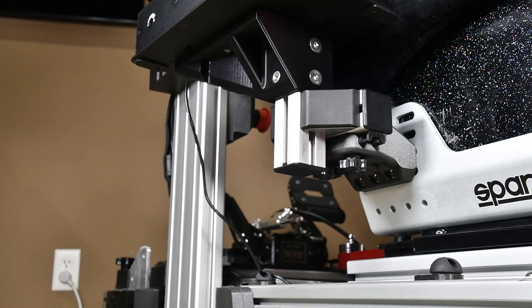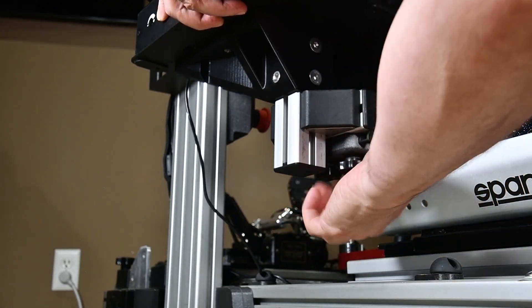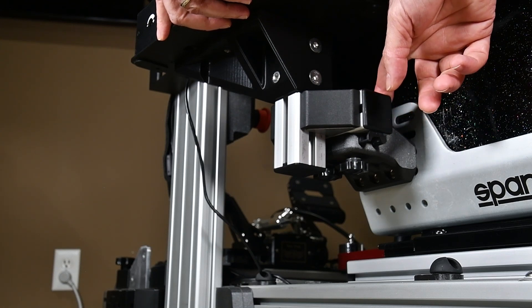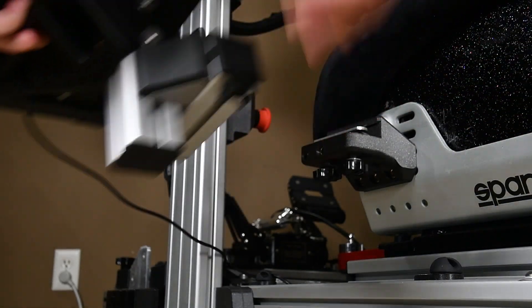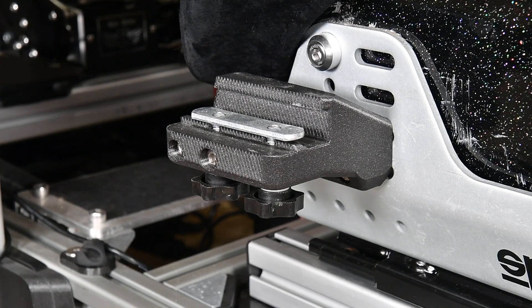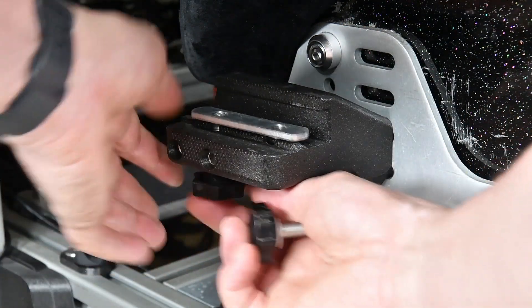The quick release mechanism is operated using two dials at the bottom. By loosening these, you are releasing the tension on a double-length economy bolt. It just slides off and that leaves you with the mount. These knobs attach to a two-bolt economy T-nut and we drop these out.